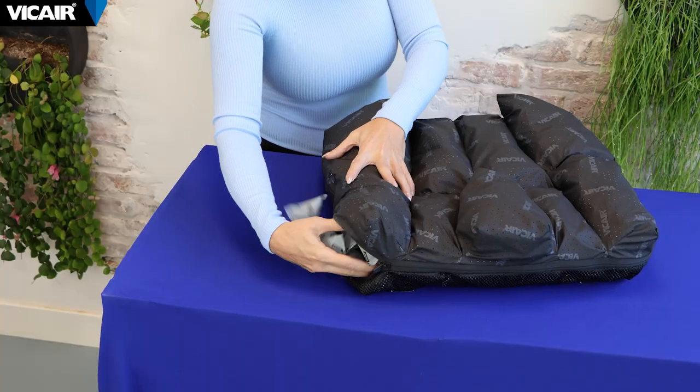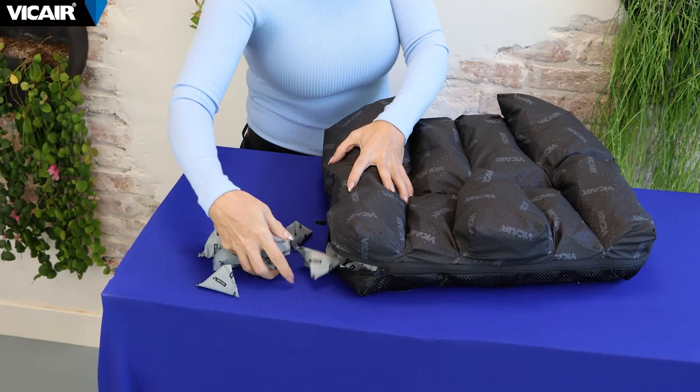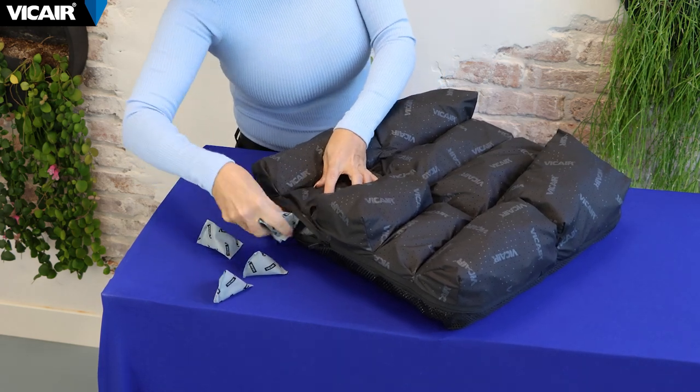Then we work towards the front of the cushion so the femur can extend, accommodating the individual range of motion of the hip joint. To do this we remove 10 smart cells from the front side compartment and five smart cells from the front compartment below the femur.